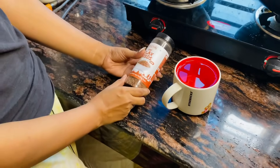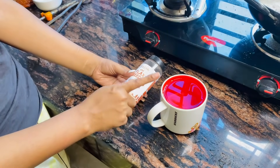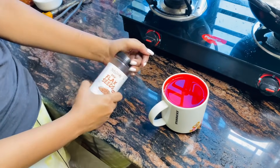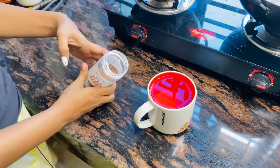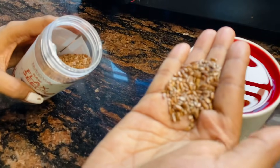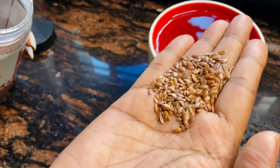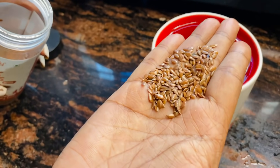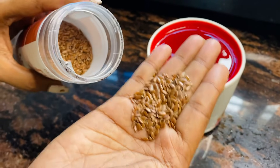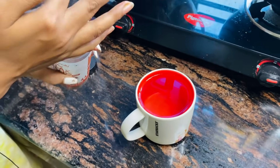I will start the video. I have to use the flaxseed and add a full cup of water in a coffee mug. These are small brown color sheets — I will share the link with you. You can see this is a black sheet and it is a good color.